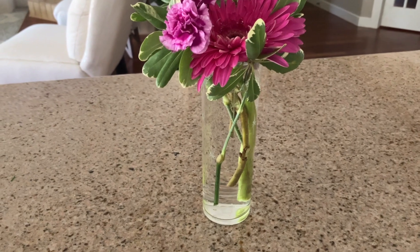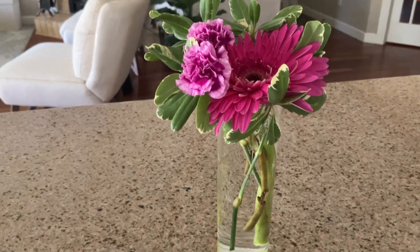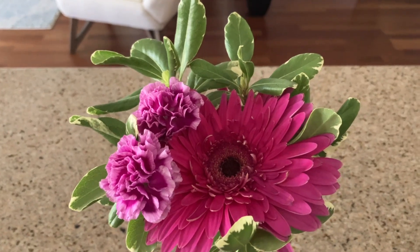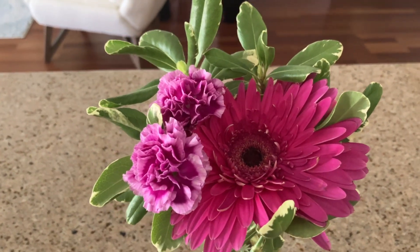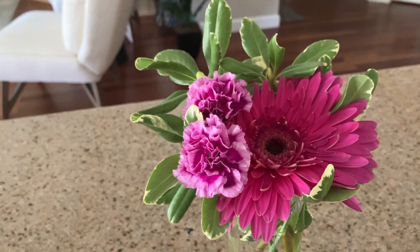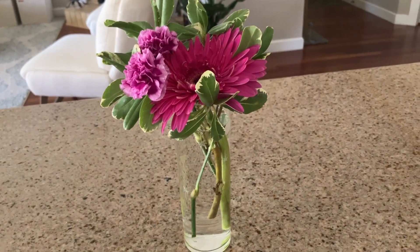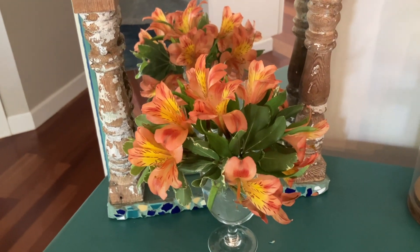I just got this tall glass and filled it with water and we had this huge — I think those are shasta daisies. I grabbed a couple carnations and some more greenery. So now I can keep enjoying this just right here on the kitchen island. And then here's the third thing.